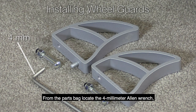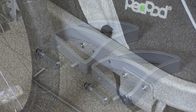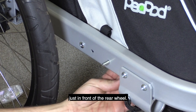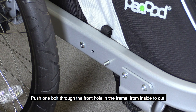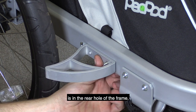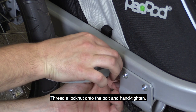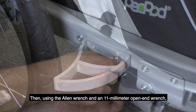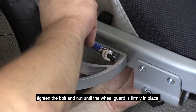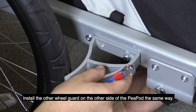From the parts bag, locate the four millimeter allen wrench, two bolts and lock nuts, and the two wheel guards. Locate the two holes on the side of the trailer frame just in front of the rear wheel. Push one bolt through the front hole in the frame from inside to out. Then align the wheel guard so that the locating pin is in the rear hole on the frame and the bolt is through the hole of the guard. Thread a lock nut onto the bolt and hand tighten. Then using the allen wrench and an 11 millimeter open end wrench, tighten the bolt and nut until the wheel guard is firmly in place. Install the other wheel guard on the other side of the Peapod the same way.